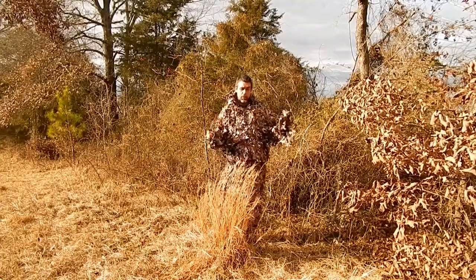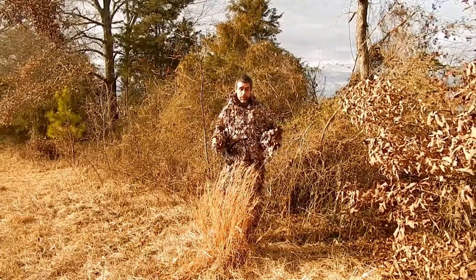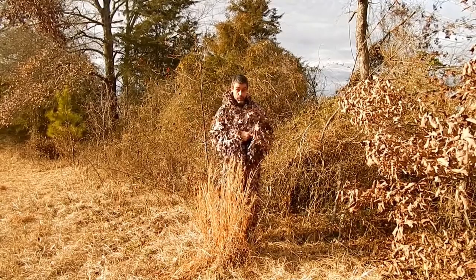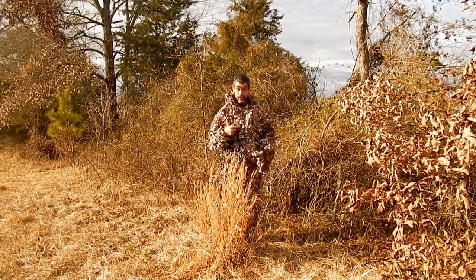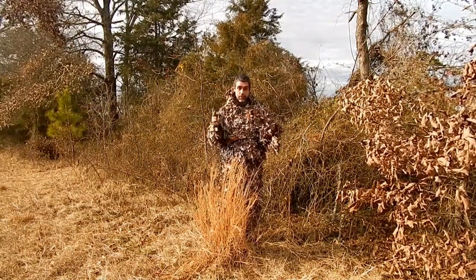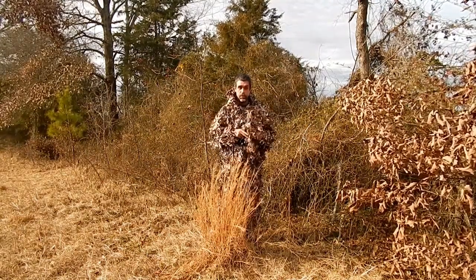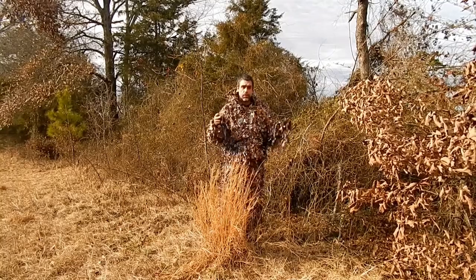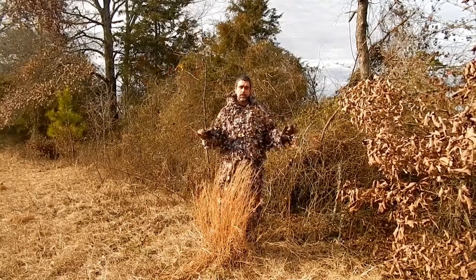I also want to say I am in no way affiliated with North Mountain Gear. They did not pay me for this, they did not send me this suit for free — I purchased this on my own. This suit is very, very quiet when you're walking through the woods. Most times you're going to be stationary, but if you do have to get up and move, you'll be able to do so without making too much noise.